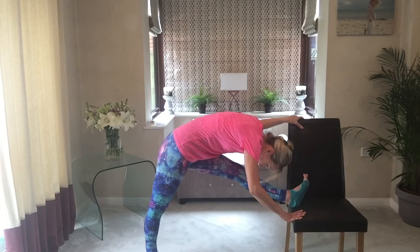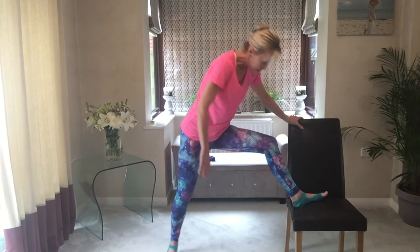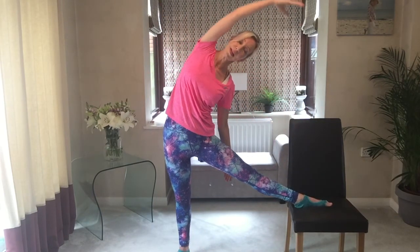Make sure the hips are level as much as possible — drop down into that extended leg hip. Pull back up, move to an open position, and lunge out with that knee towards the toes. Stretch the inner thighs and back up — take a side bend over and release. Stretch and release through the waist.